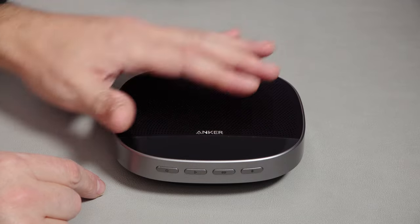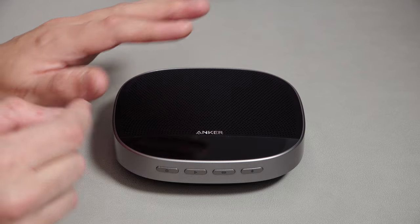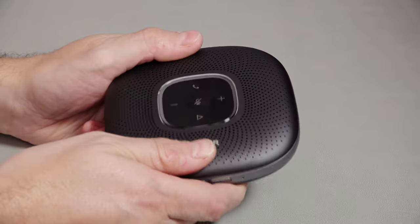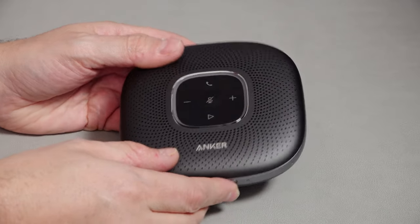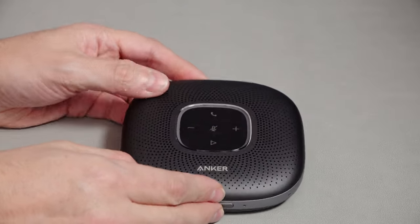Everything about this is more expensive. I promise you the difference is quite noticeable — it is a question of what you pay for. But this does feel great. I love it — it's so weighty. That 6,700 milliamp power battery really gives it a good weight, which I like.